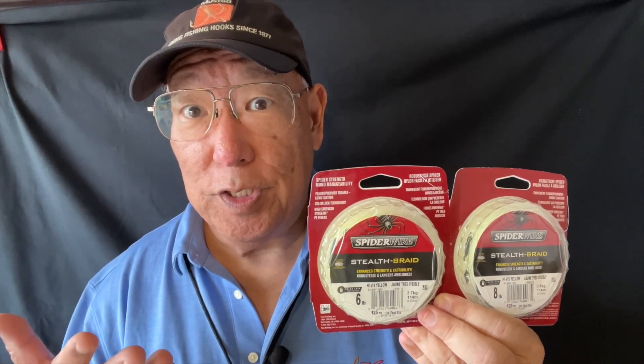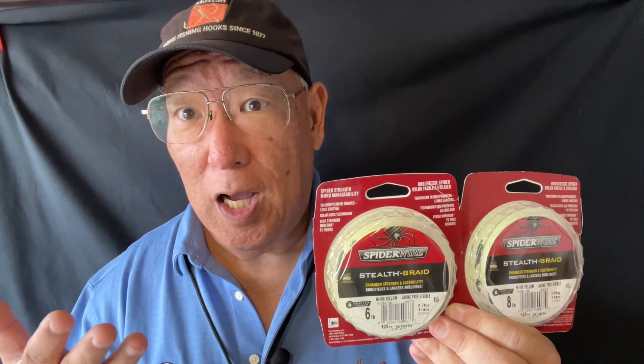The colors are available in moss green, which is great for shallow water and dirty water type of areas. Or you can get high-vis yellow, which is great for clear water and open water areas.